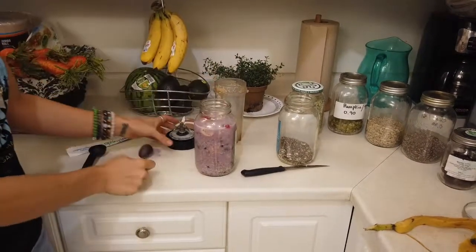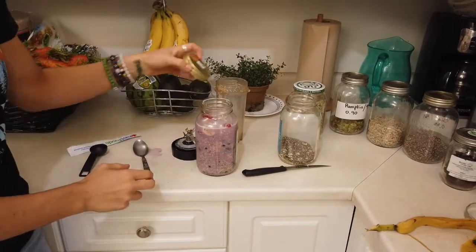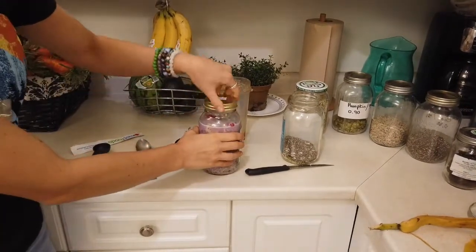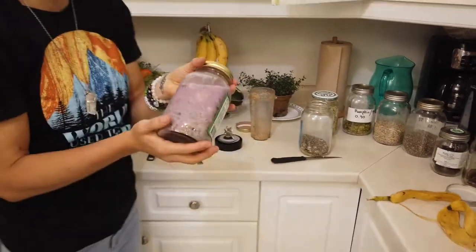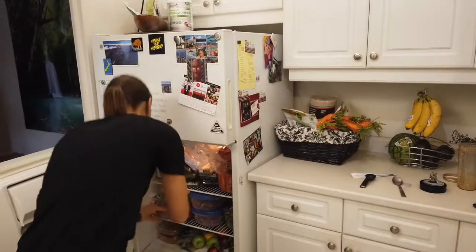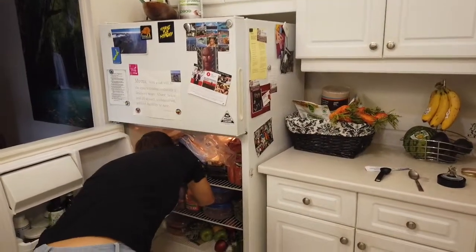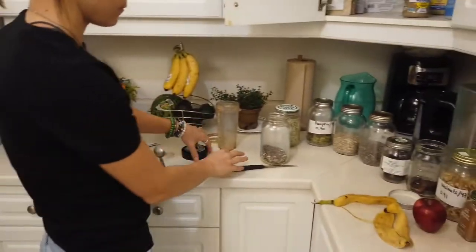So our mixed berries and banana super seed breakfast — voila, we're going to put this in the fridge as well. And now for our last version.